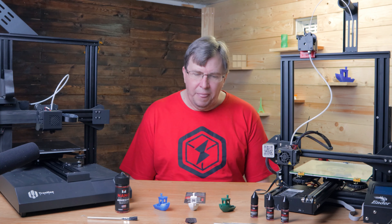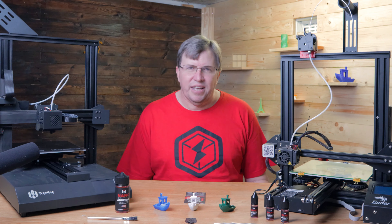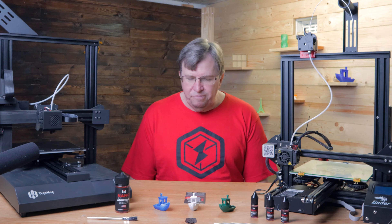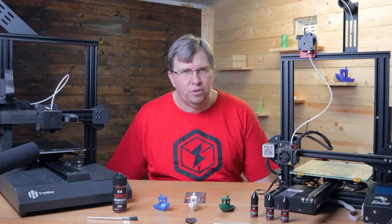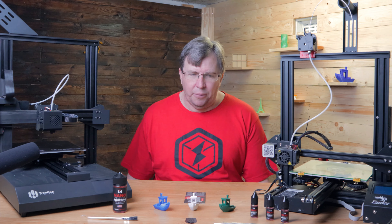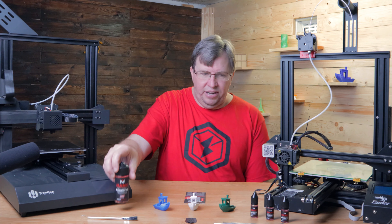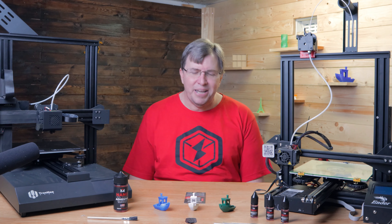That intro was me printing ABS on glass without any warping, without any enclosure, and just getting a perfect print on the first attempt. I'll talk about how I got that shortly. I've tried to print ABS in the past and I've never actually got it right - it always came loose from the build plate. I tried to build enclosures to heat it up and had some partial successes but never a really great ABS print, so I abandoned it completely.